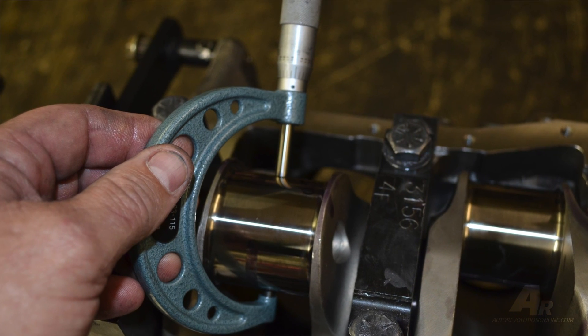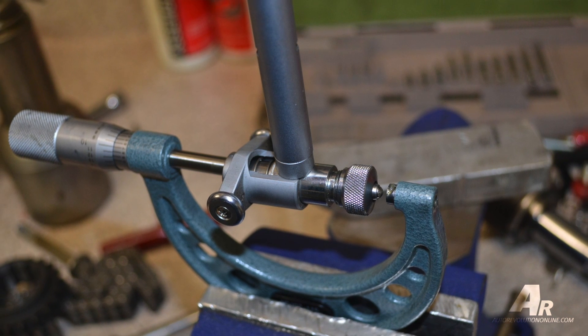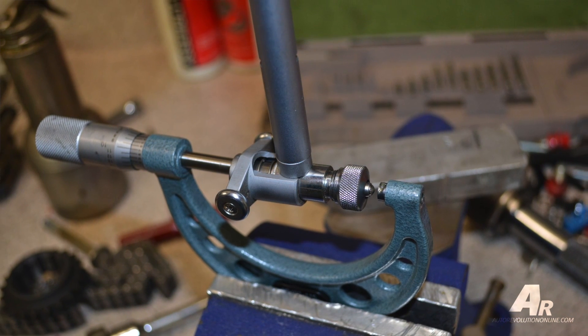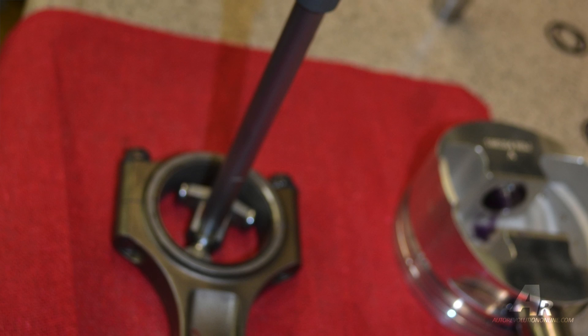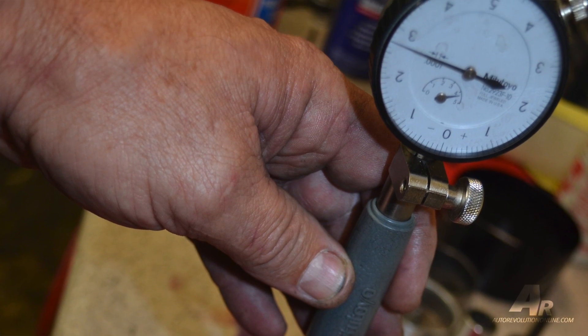Use an outside micrometer and a dial ball gauge — you could use an inside mic but you get a lot of difference in feel. With a dial ball gauge, measure the crank, take the micrometer, set it up in a soft jaw vise, set your dial ball gauge to zero, and then measure the inside dimension of the bearings bolted and torqued up in either the block or the rod. Whatever the difference is on the undersize, that is your clearance, and you can get it down to the tenth of a thou.